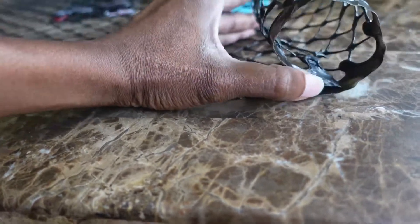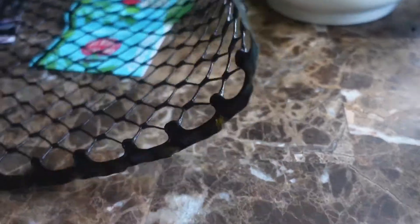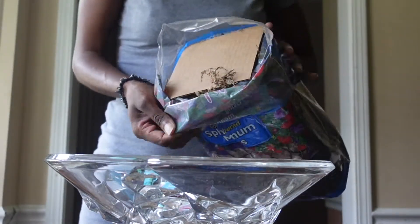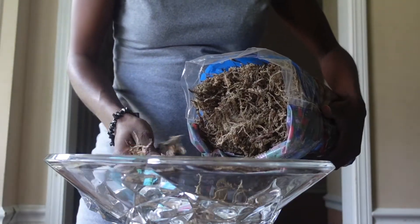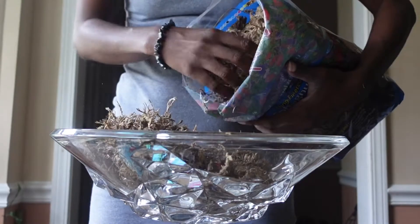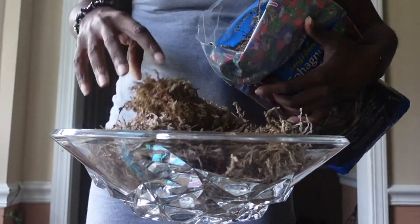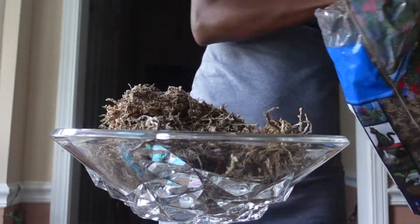Now I'm going to roll up the trellis — or fence — please comment down below what this thing is called. I'm going to call it trellis for now. I'm wrapping it around to decide how small or large I want it. Now I'm taking the sphagnum moss out of the bag. I got it from Home Depot for about $5. I'm just going to take quite a few handfuls of it — I didn't know how much I was going to need, so I'm just eyeballing it.